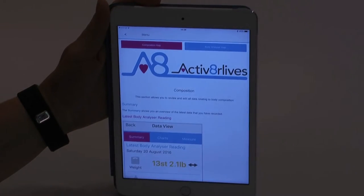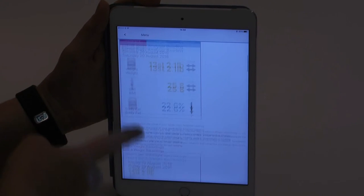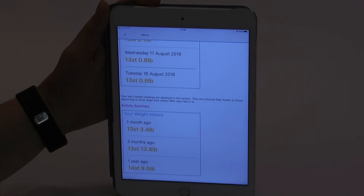Help can be found on the app by touching the pink question mark in the top right hand corner.